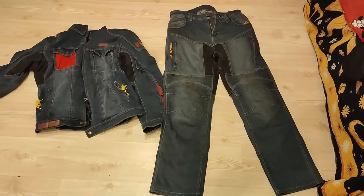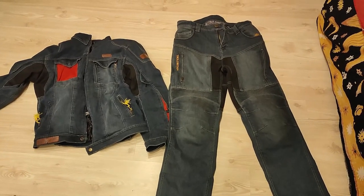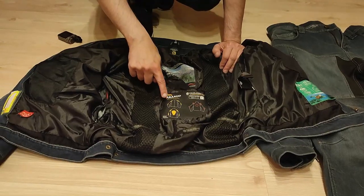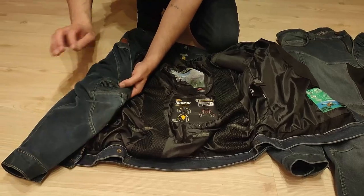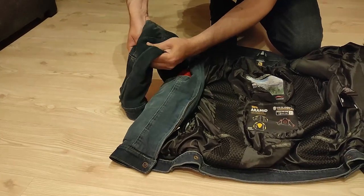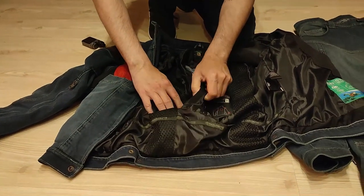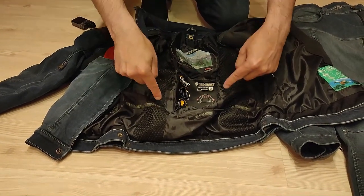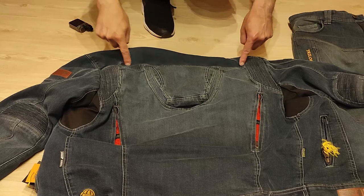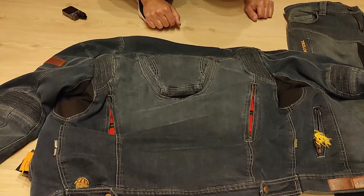We also bought the old model's jeans, and sadly the color does not match — it's just a small difference. We are going to change the shoulder and elbow protectors to the previous SaasTek version because we feel it's more reliable. We are also going to buy a level 2 SaasTek back protector. The old model used to have a big zipper on the back because it was all an air vent, but sadly this model does not have that anymore.